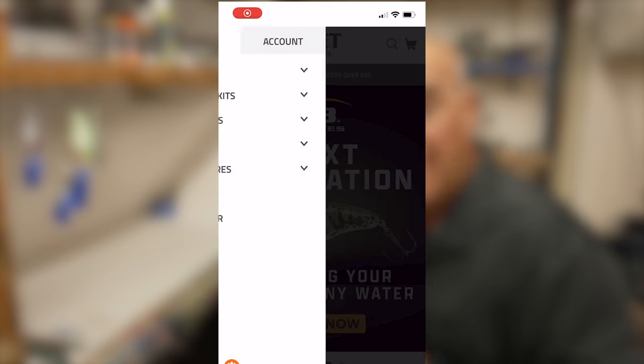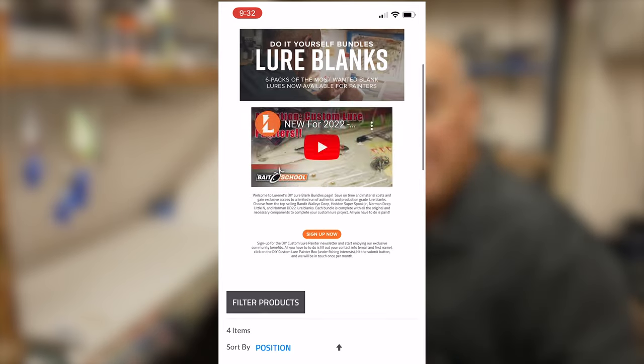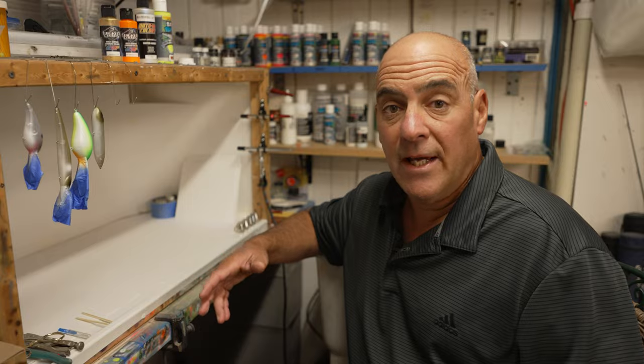You can go to lurenet.com under the DIY section to get your Bandit Walleye Deep blanks and paint your own patterns to your liking.